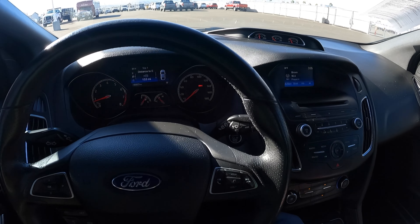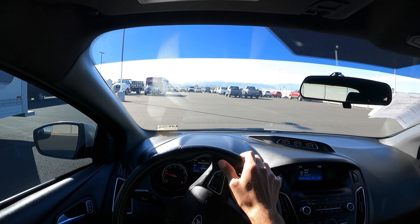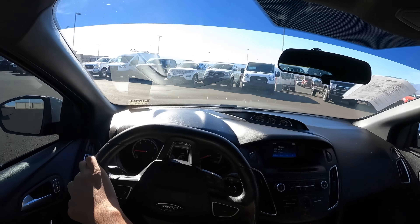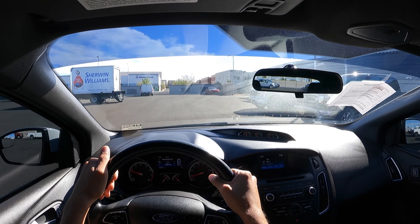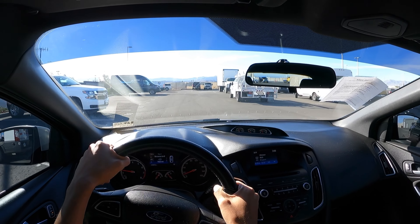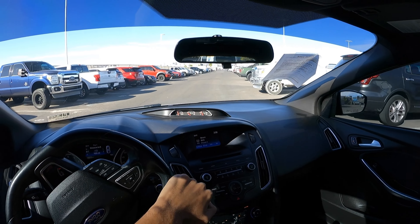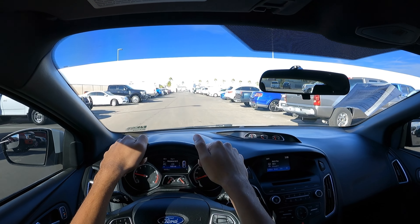I've got you set up on the GoPro, so let's go ahead and take this Focus ST for a quick spin and see how it drives. Taking off is fairly easy — it should be an easy car for people to learn on if it's their first manual car. Got the Mustang over there. One thing I'm noticing is that the suspension is a little bit harsh, but that's all because it is a sporty-tuned suspension for good handling.